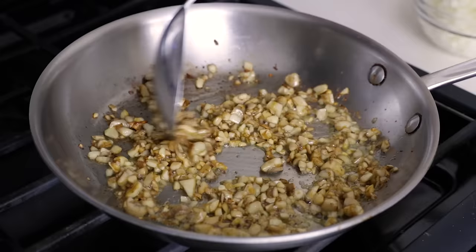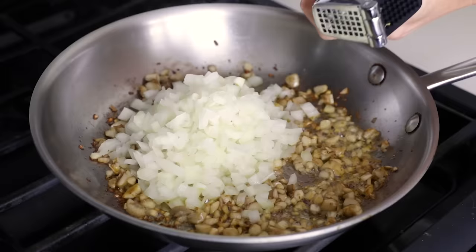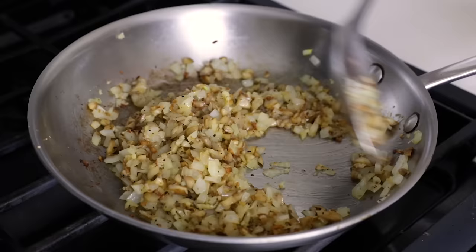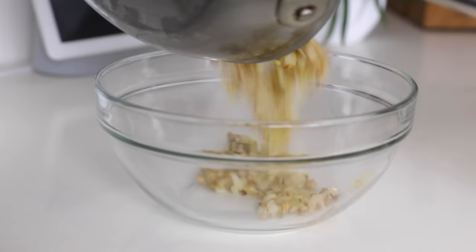Add the diced onion to the pan along with those two garlic cloves, mincing them right over the pan, then add half a teaspoon of kosher salt and a quarter teaspoon of ground black pepper. Stir for another one to two minutes, or until the onion has started to soften, then transfer the mixture to a mixing bowl. Let this cool for five to ten minutes so that it doesn't immediately melt the cheese.